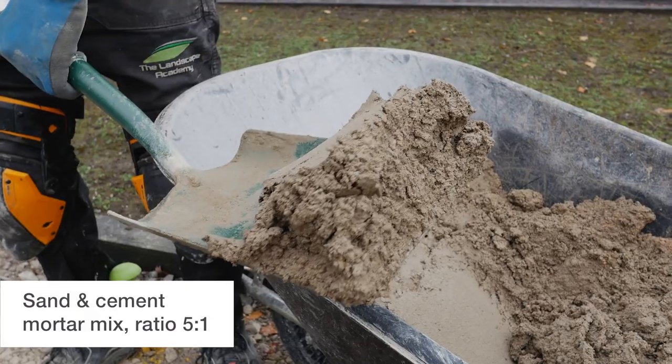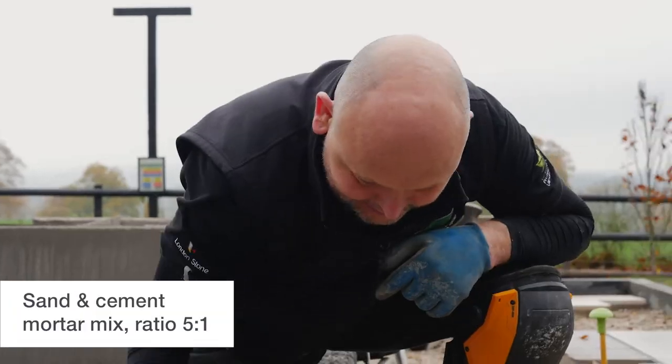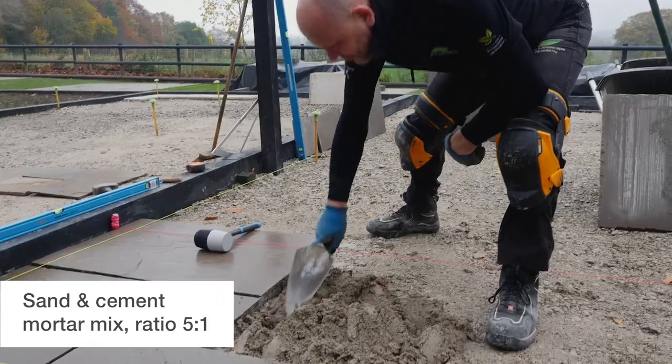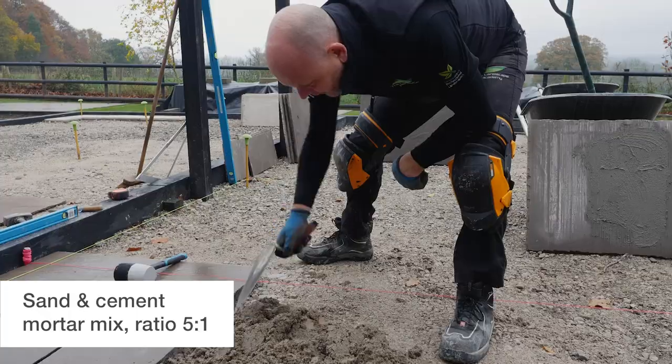Apply a full mortar bedding layer. Ratios vary around the country depending on the materials in your area. Here we've used a mix of coarse sand and cement at a five to one ratio. Continue to spread out the mortar and smooth to a full bedding layer to ensure full contact.